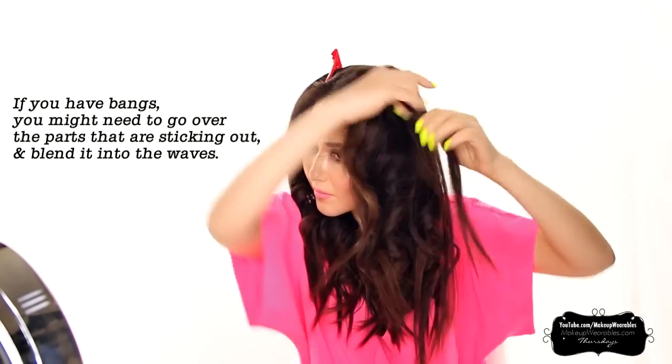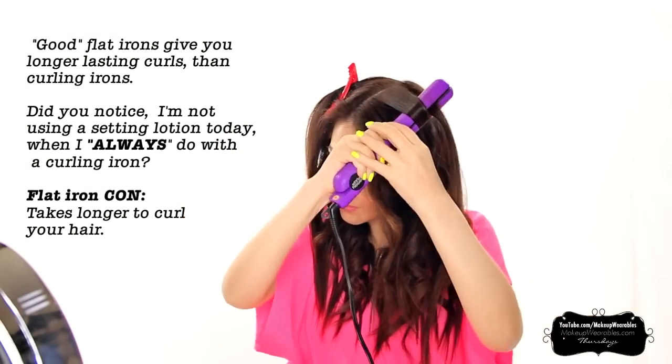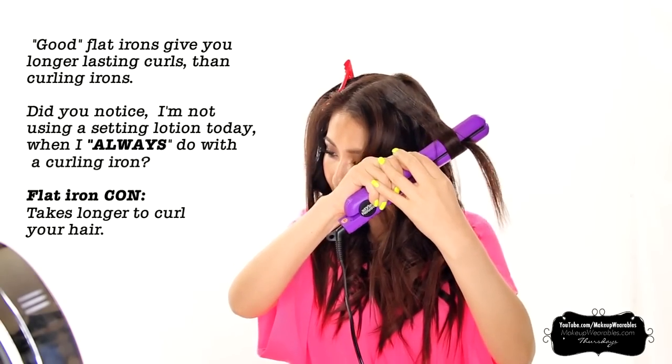I'm doing this voiceover a few days after making this video, so I can tell you that my curls from this tutorial lasted me forever. So if you have hard to curl hair like me, definitely look into getting this.